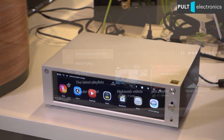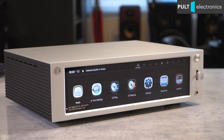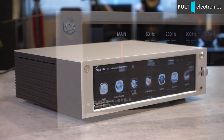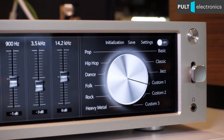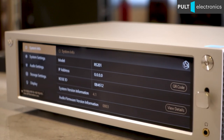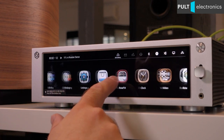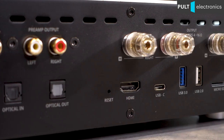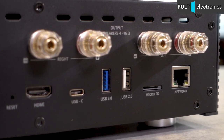The RS201e can easily become the only source not only in a compact, but also in a conventional stereo system. While in a compact stereo system it can be the only device, not counting the speakers. The Rose can receive media content via the local network, via LAN or WiFi, from USB drives — for which there are two ports on the back panel. Of course, all popular streaming services are supported, including Qobuz. There is full Roon support as well. Or, your music and video can be stored directly inside the device on an SD card with a capacity up to 512 GB.